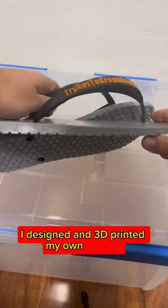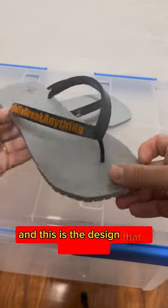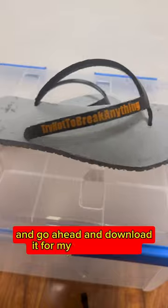I designed and 3D printed my own sandals. They're made out of TPU so they're flexible, and this is the design that I went with. If you guys want to download this design for free, go ahead and check the link in my bio and download it from my Colt's 3D page.